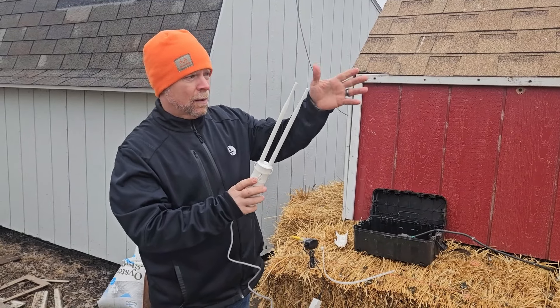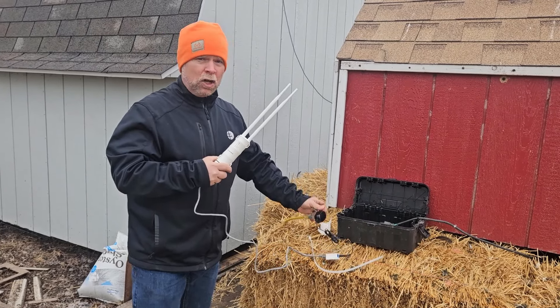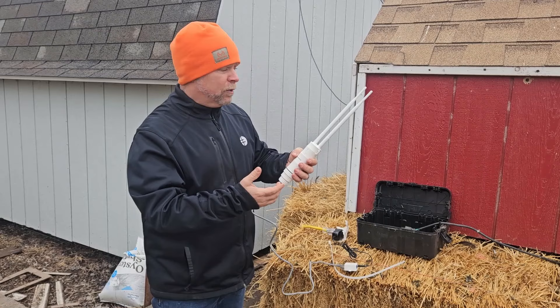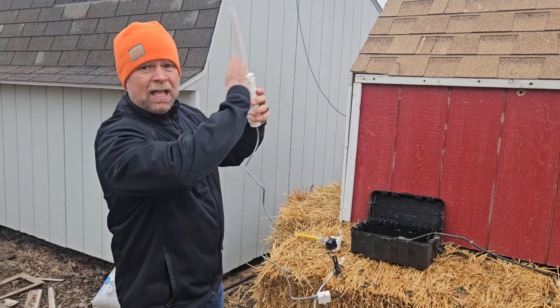You can use this three different ways. You can connect it directly to your router with the back side — it is a dual plug — so you can connect it to your router and use it as a router. You can also use it as an access point, and then finally you can use it as a repeater. I'm using it as a repeater.